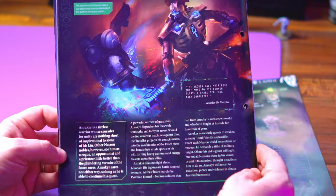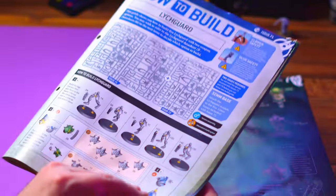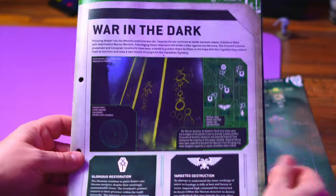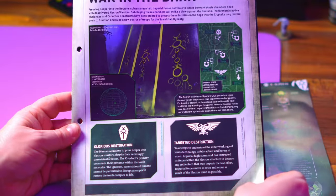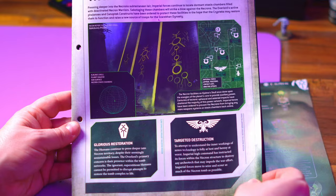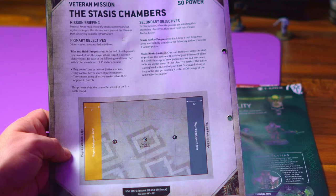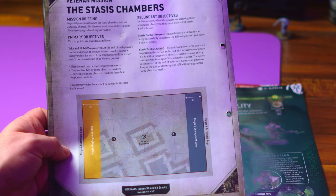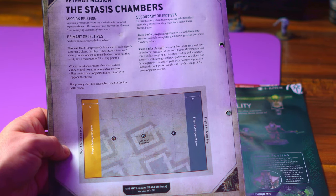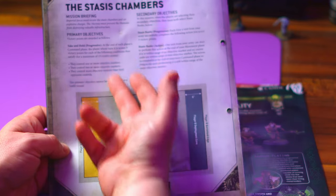We get the how-to-build, which is just two pages, very simple. Then we finish off the magazine with War in the Dark, where the forces are pressing deeper into the subterranean lair — the Necrons are trying to get the restoration process going and the Imperial forces are trying to destroy it. The battle takes place in the Stasis Chamber; it's a take-and-hold progressive mission. You can get a maximum of 15 points — 5-5-5 for controlling one, two, or more objective markers than your opponent.